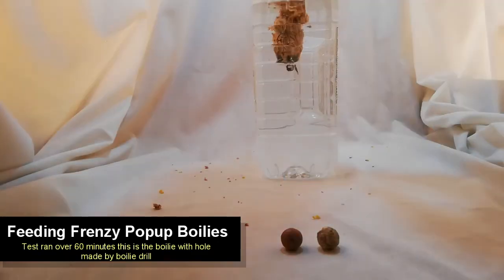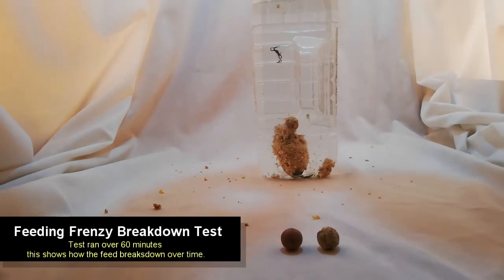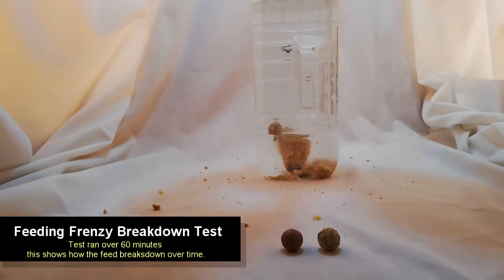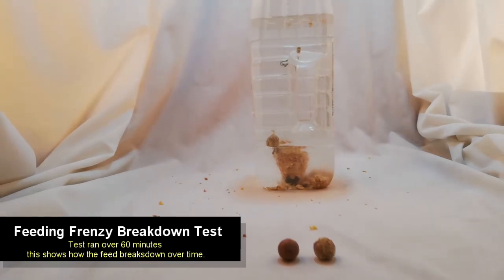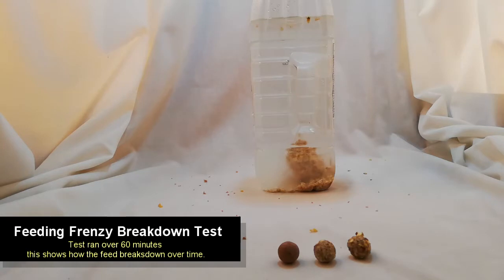Here we have a test of our Feeding Frenzy ground bait. We put it on a red filet tracer and stuck it in the water with a boilie. You can see the boilie there milling around. This test was also run over 60 minutes, and you can just see how it creates quite a nice bit of ground bait. It has various particles in it, so it moves up and down.